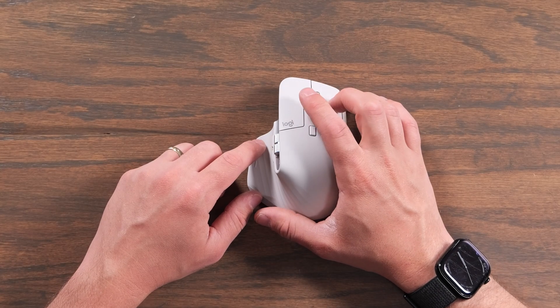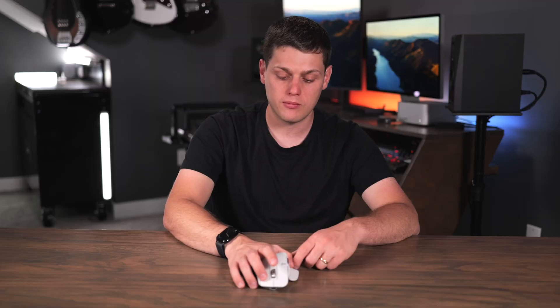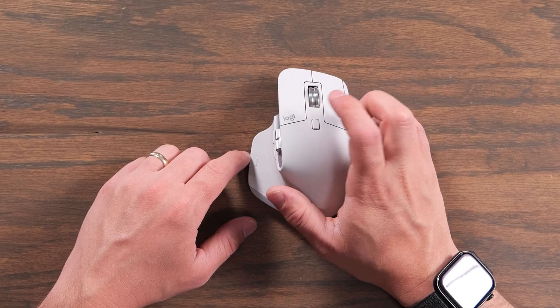On the top, you have left click and right click, which are both quiet clicking, so you barely notice them whenever you're clicking. On the top, you've also got a scroll wheel that can either go in free spinning or ratcheting scroll mode, and you can change that with the button below it.